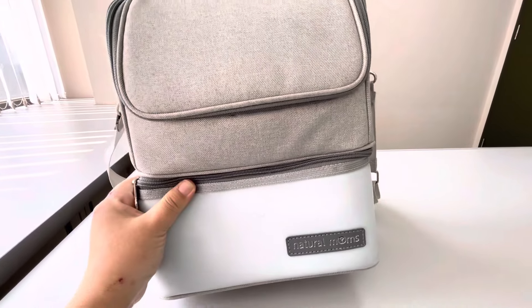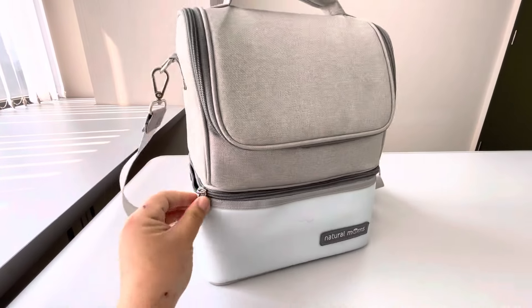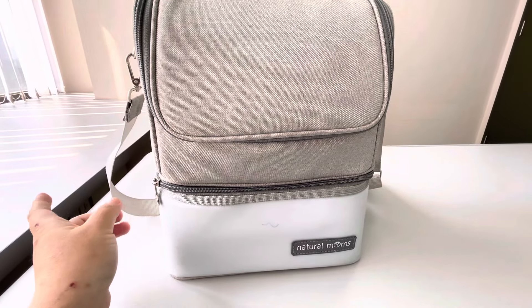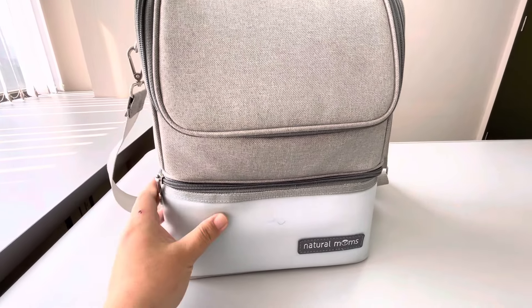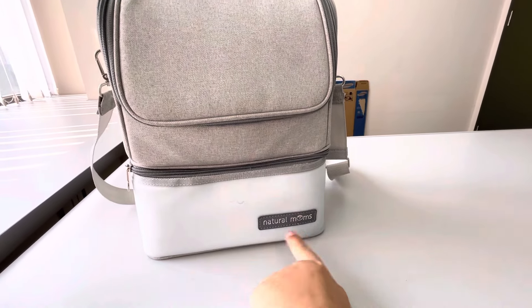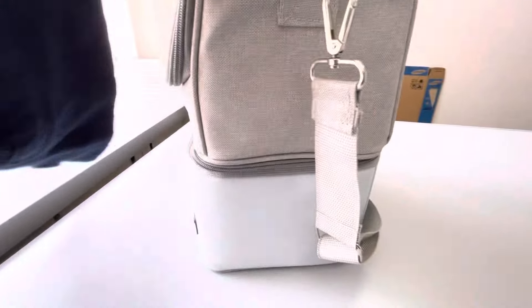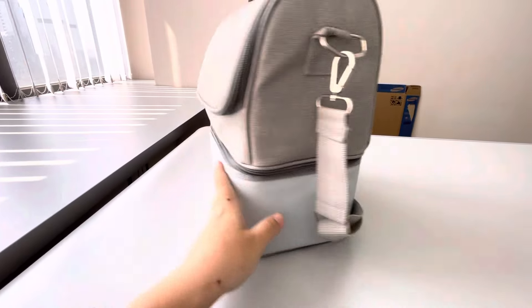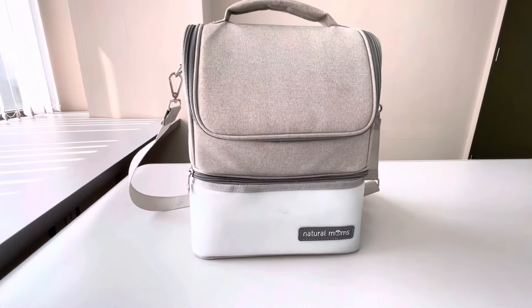Kali ini aku memilih yang warna biru, tapi dari Natural Mams sendiri dia menyediakan 3 warna, yaitu warna coklat, warna pink, dan warna biru. Dimensinya sendiri panjangnya yaitu 24 cm, lebarnya 18 cm, dan tingginya 30 cm. Berat dari tas ini sendiri yaitu 500 gram, jadi cukup ringan.